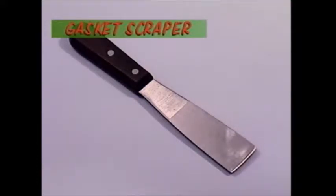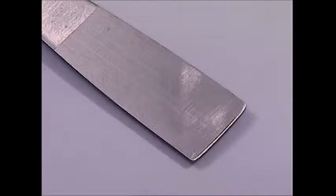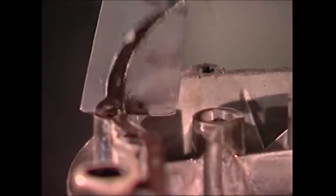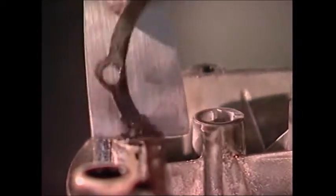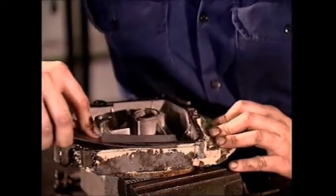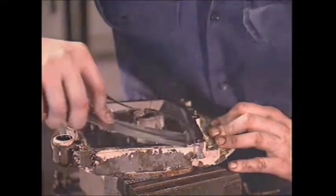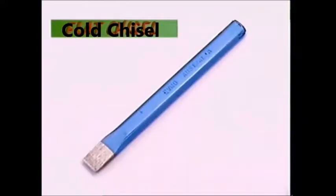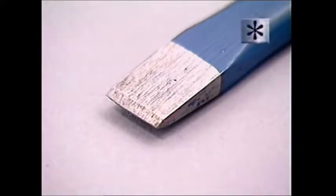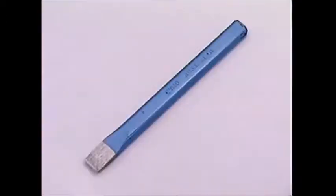The gasket scraper is not a true chisel. It has a hardened, sharpened blade and it's designed to remove a gasket without damaging the sealing face of the component. The scraper should be kept sharp to make it easy to remove all traces of the old gasket and sealing compound. The most common kind of chisel is a flat chisel. It's made of high quality steel and the end is tempered and hardened because it has to be harder than any of the metals you're likely to want to cut with it. The head needs to be softer so it won't chip when hit with a hammer.